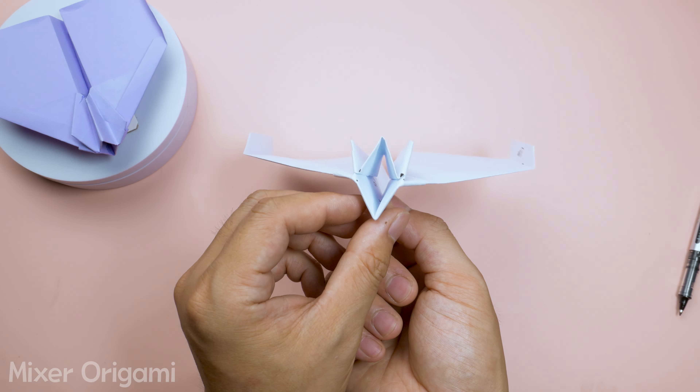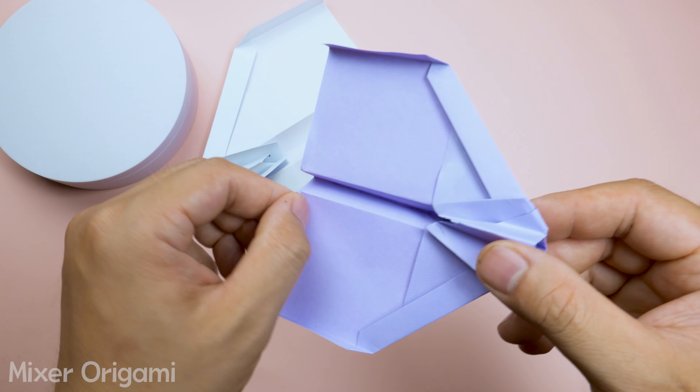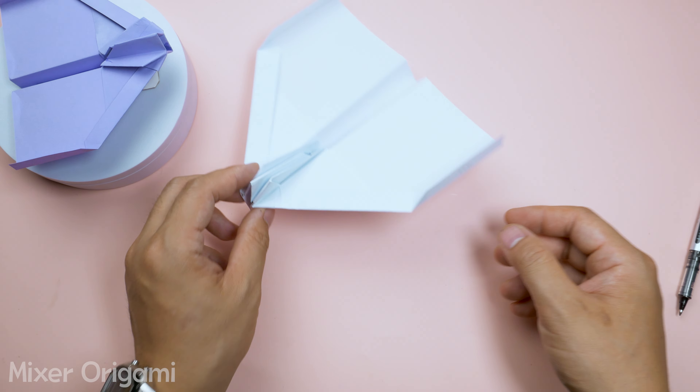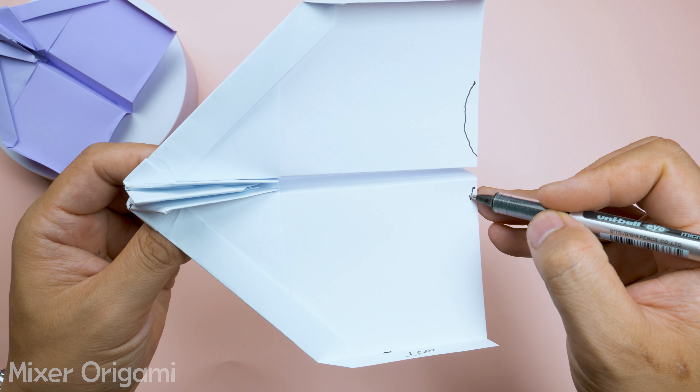Here's a guide on how to throw the airplane and how to play. Tip 1: Always throw the airplane at an angle of 20–30 degrees above the horizontal plane. Do not throw it vertically as it won't fly back to you.